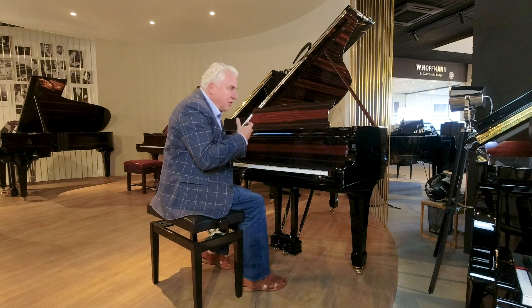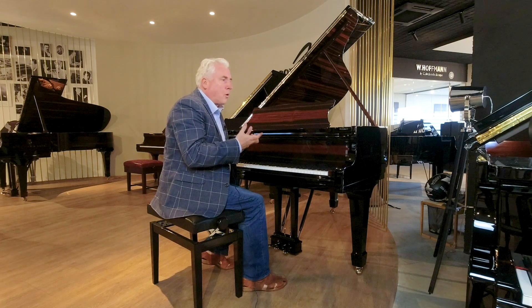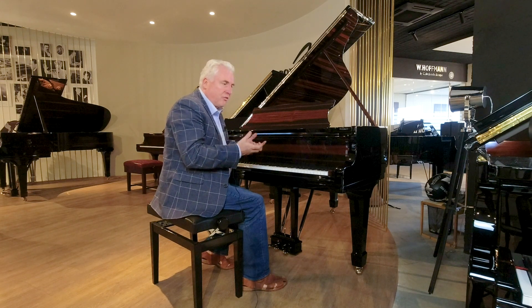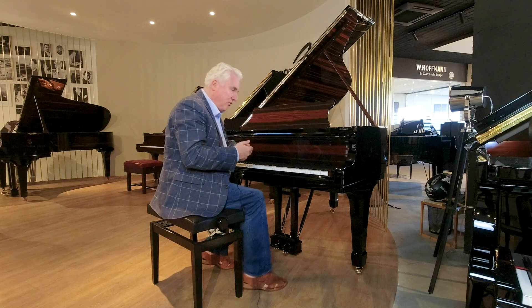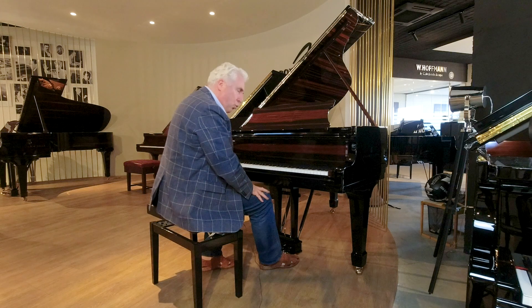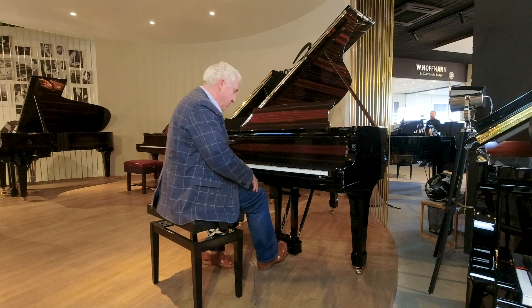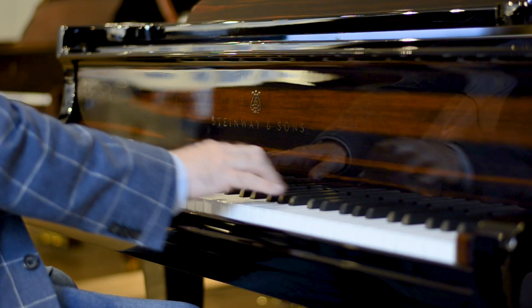It is an ideal piano for a good student or an amateur who loves a very rich Steinway sound. Let me play some music for you so you can hear the beautiful, rich Steinway sound that we've come to expect from Steinway in Frankfurt.